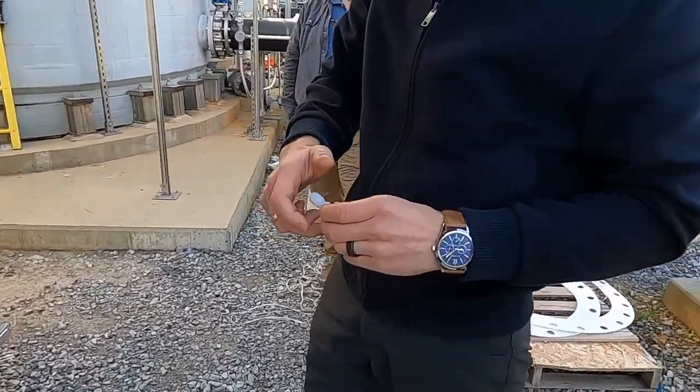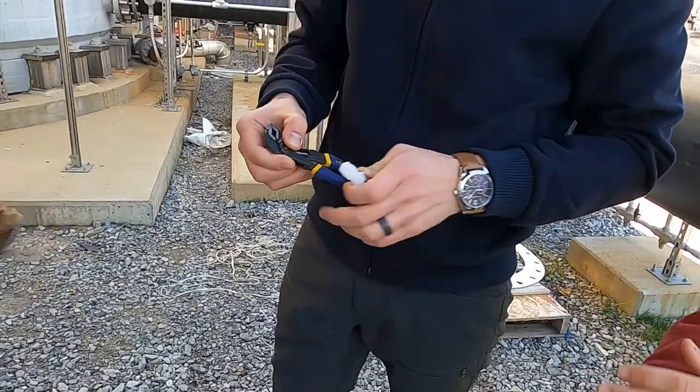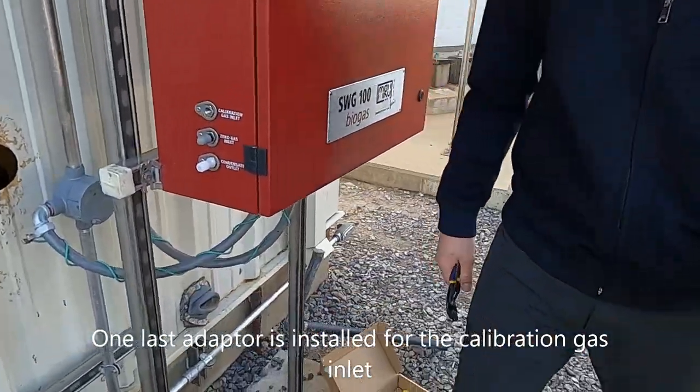This connection here is for the calibration gas. You have to connect this to the calibration gas.